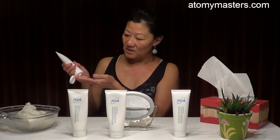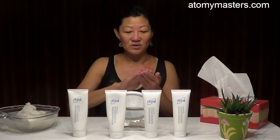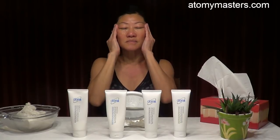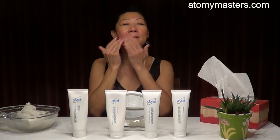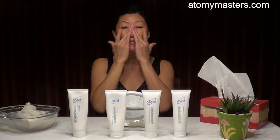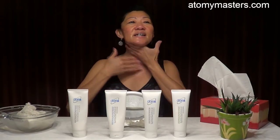Squeeze only a small amount — no need to put too much. Then just massage it all over: the nose area, the forehead, massage it all over. This also helps blood circulation. And don't forget the neck — your neck also has dead skin cells.